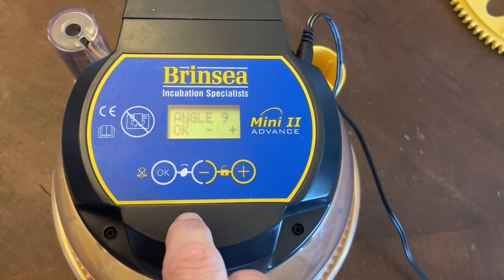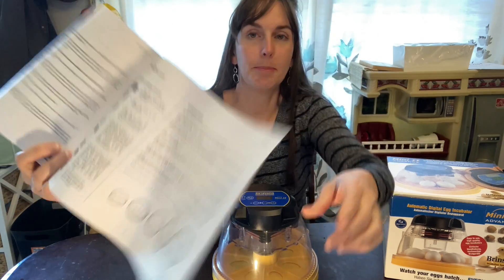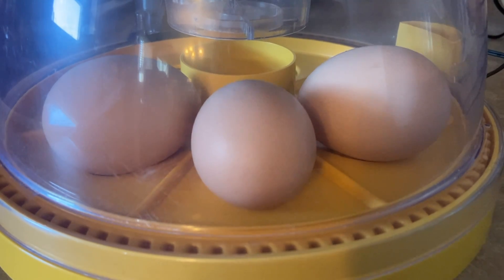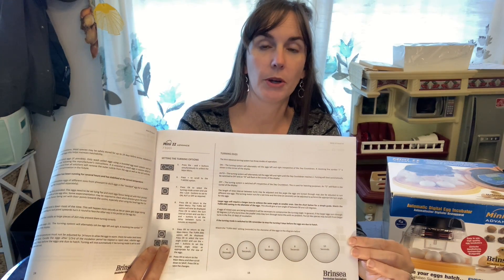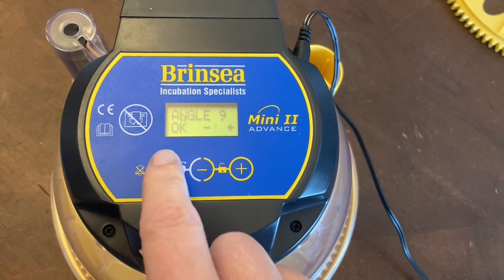Click OK for the turning interval, which sets the time between turns — automatically set to 45 minutes for chicken eggs, and we left it at that. Next is the turning angle: you want the egg to turn at least 90 degrees each time. The manual has a chart showing the number of seconds to set the motor spin based on egg size. The default was five to seven seconds and we turned ours up to eight, watching the first couple of turns to confirm the eggs were rotating far enough. The next two menu items are the high and low temperature alarms.